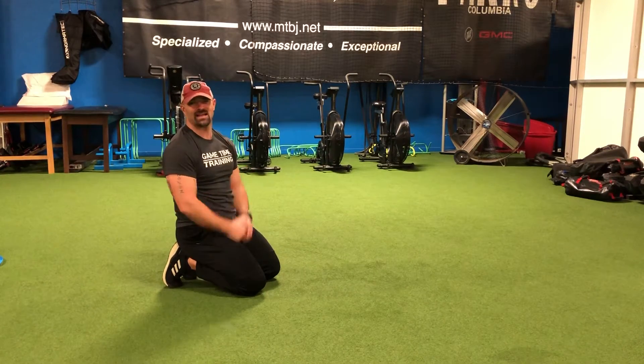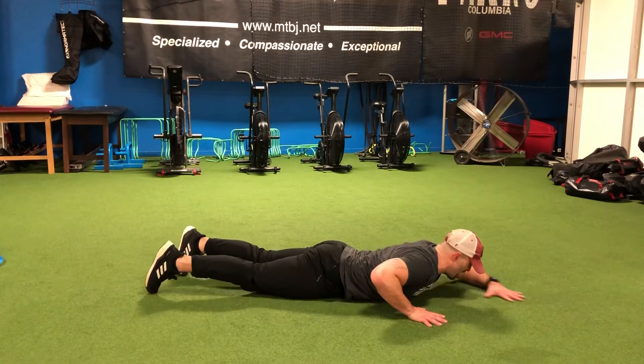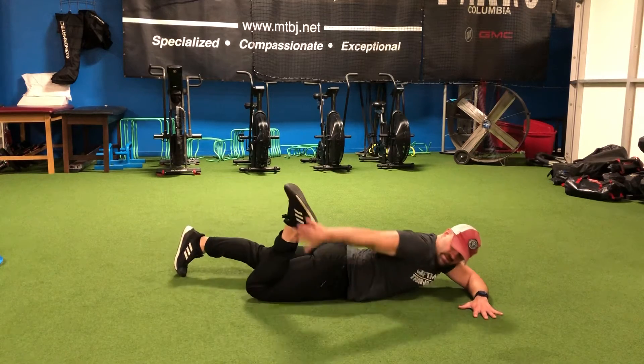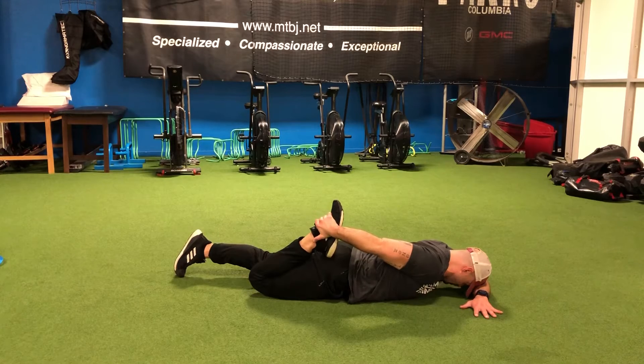Our lying quad stretch is exactly like it sounds. We're going to lay on our belly, prone position. We're going to go ahead and rest our forehead on our forearm right here, and grab our leg or grab our shoelaces with our hand and try to pull that heel toward our hip.